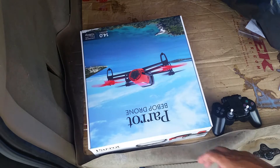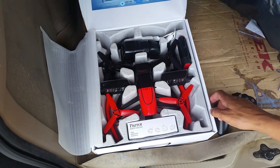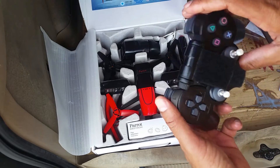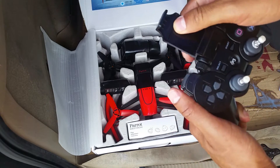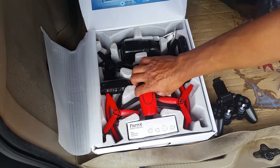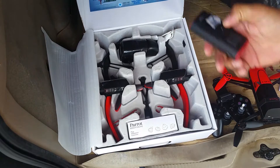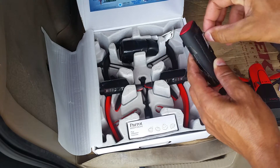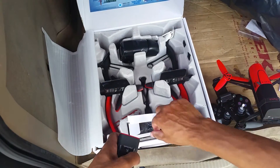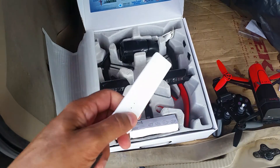Please excuse the back of my car — it is a complete and total mess. Here we have my Bebop 1 and my PlayStation 3 controller. This is a generic controller with the phone bracket installed. Next up we have the Bebop 1, and here is the battery that I'll be using to power the Xiaomi Mi Wi-Fi extender.